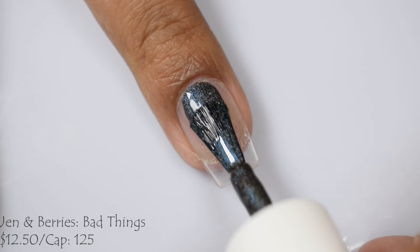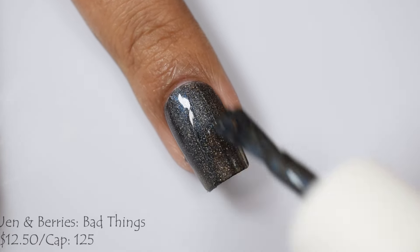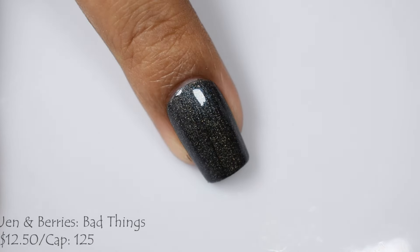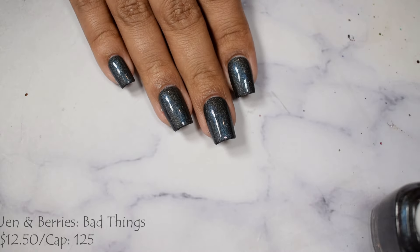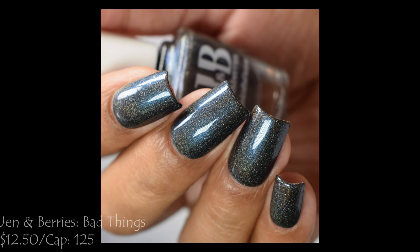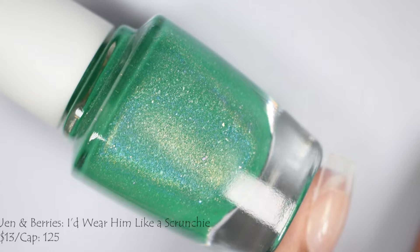And Jen and Barry's brings us Bad Things, described as a fine linear hollow with midnight blue shimmer. This one's going to be $12.50 with a cap of 125. It's funny — the names and inspos are bringing back so many memories of watching the show with my husband. Bad things is just stuck in my head now and I can't unhear it. Anyways, Bad Things has a wonderful, beautiful creamy formula. This is a chef's kiss hollow. It's vibrant — in indoor lighting you'll see that beautiful blue shimmer against the black base, but in sunlight, kitchen lights, and those public bathroom lights, you'll see a ton of hollow. Truly a well-done shimmery hollow.